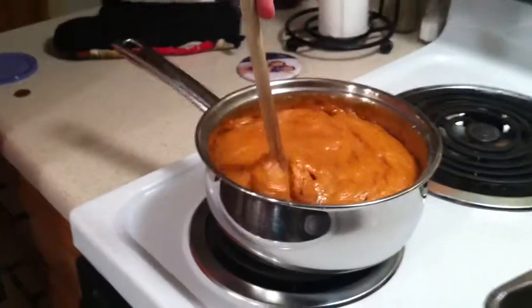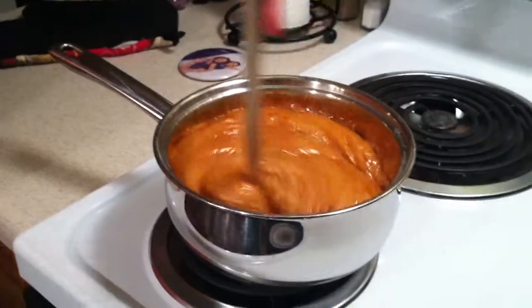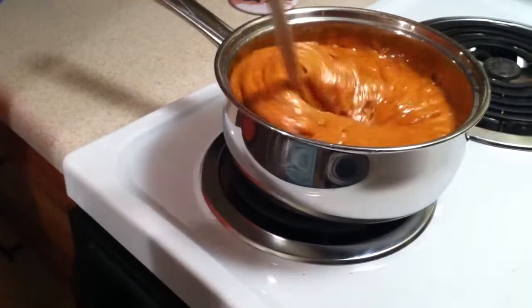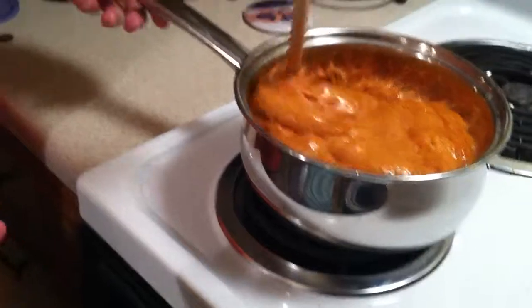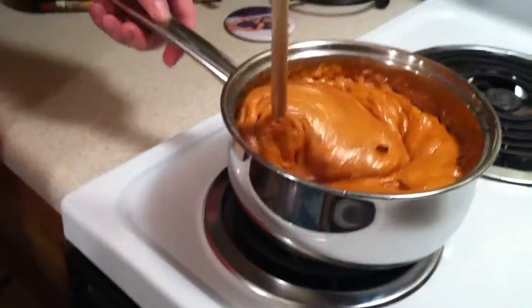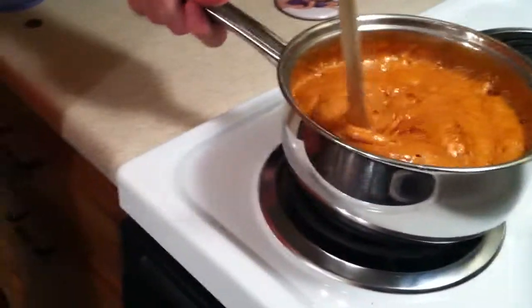Alright, you want to put the cookie sheet there? And then what are we going to do next, Sam? Then we're going to pour that boiling stuff into that cookie sheet. Okay. Do you want to put the cookie sheet there?